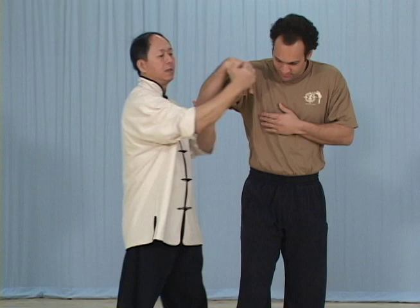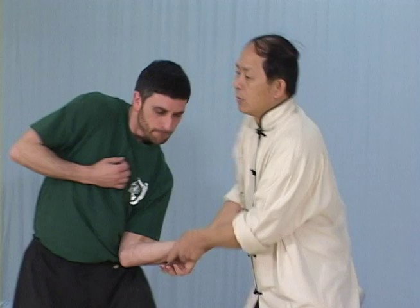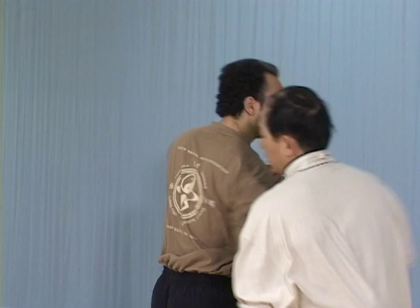Advanced Practical Chin-Na Applications 1 and 2. In Advanced Practical Chin-Na Applications 1 and 2, Dr. Yang Jingming instructs Chin-Na for those seriously interested in mastering a Chin-Na technique.